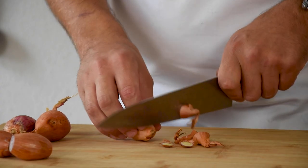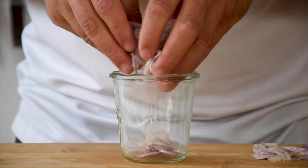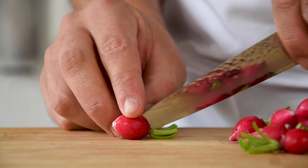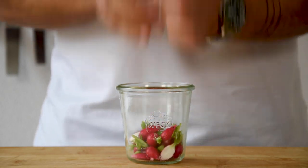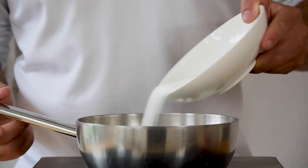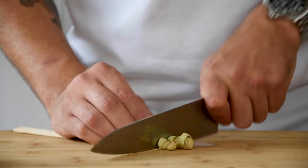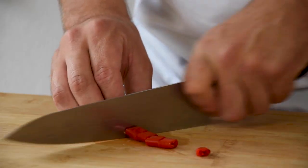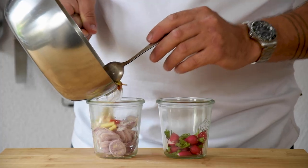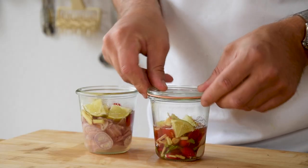Now for the garnish. Clean 4 small shallots and cut them in thin rings, then transfer them into a jar. Also clean some radishes and cut them in half, transfer them into a jar as well. Then pour 100 grams of white wine vinegar into a saucepan together with 50 grams of water and 100 grams of sugar. Cut a lime in 8 pieces and chop 1 piece of lemongrass and 1 red pepper. Add this to the saucepan and bring it to a boil. Once it has boiled, divide it into the 2 jars. Cover them and let them cool down completely.